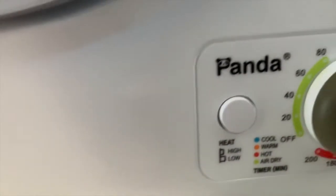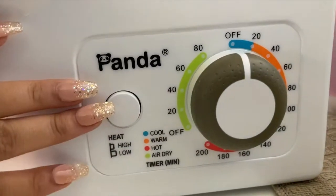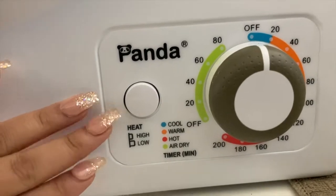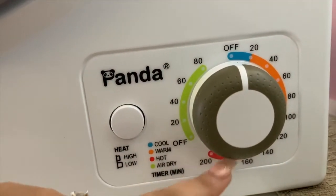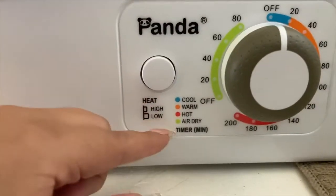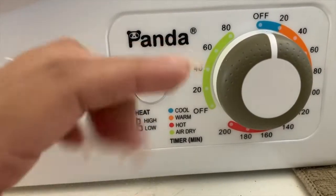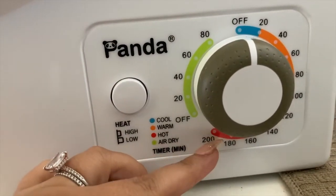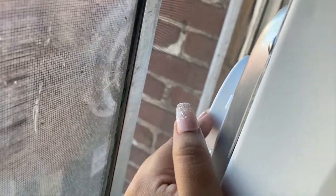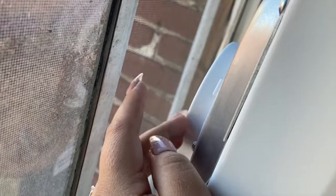It has buttons down here — if you push this button it's for the heat: low and high. I always leave it on high because that's my preference. And then it has all these temperature settings. I always go to the red one — that's what I use. You can also use the cooler ones; it lets you know which one's air dry, hot, warm, or cool. I always use the warm one, and then it does let out the warm air here in the back. But the hot air that comes out back there isn't really that hot at all.